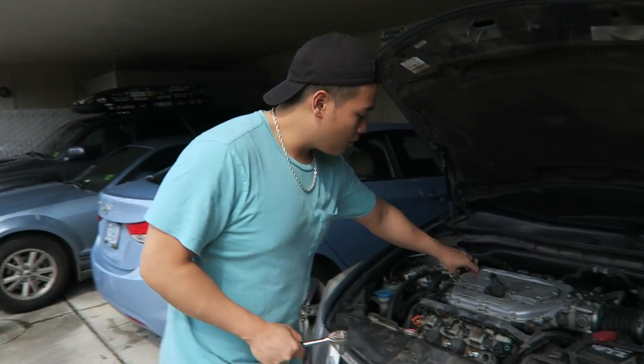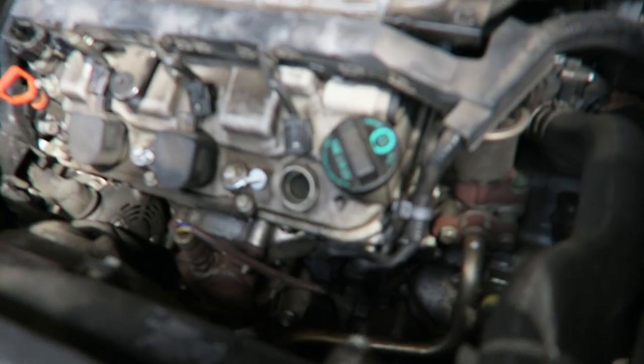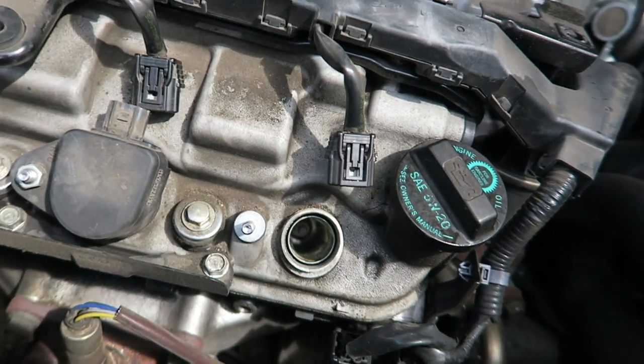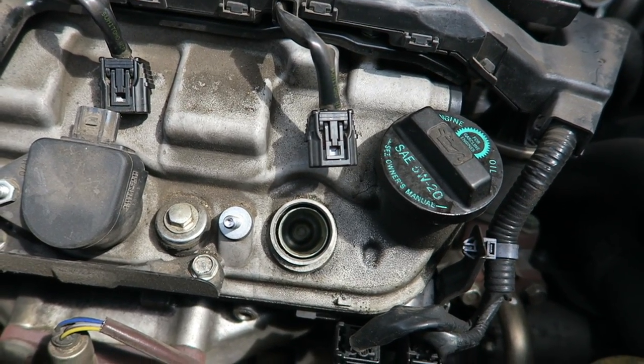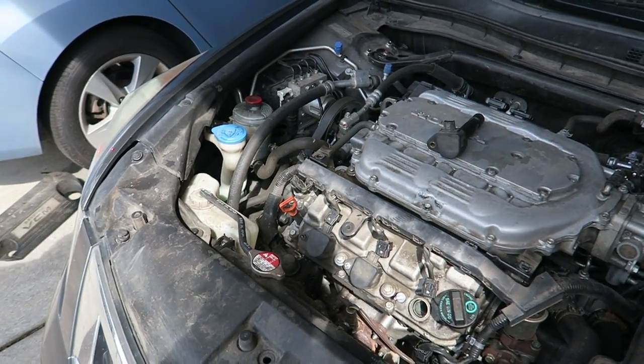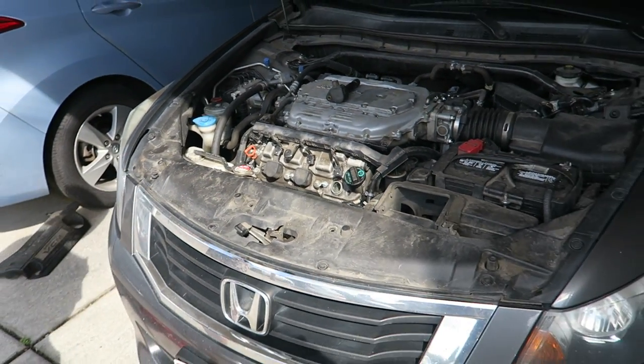Now for the spark plug itself. I pulled out the spark plug cover and now we're down there — you can see the spark plug down in there. I don't have great lighting but you can see it in there. Now we're going to use the 5/8 attachment with the extension.